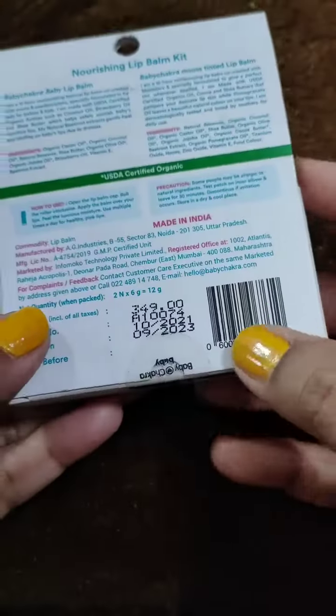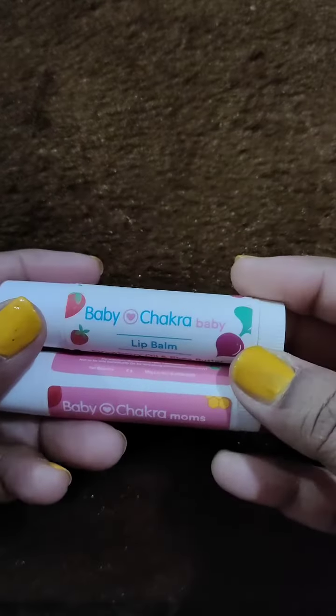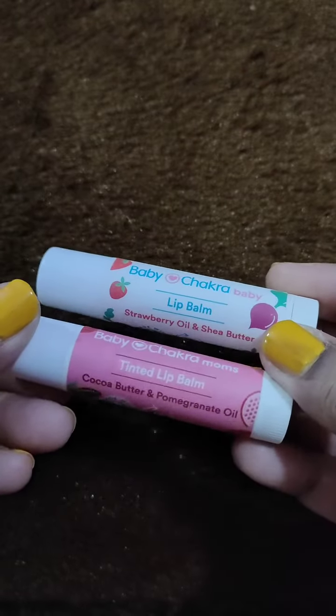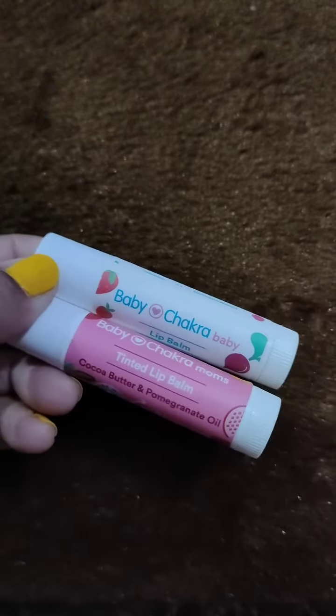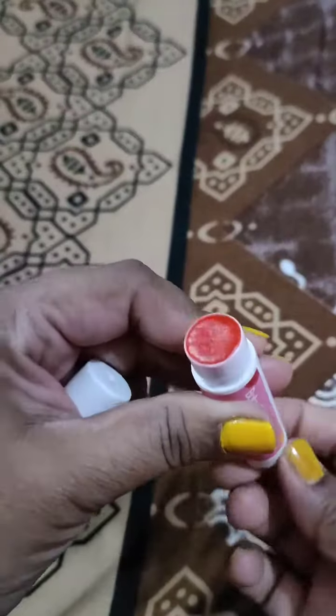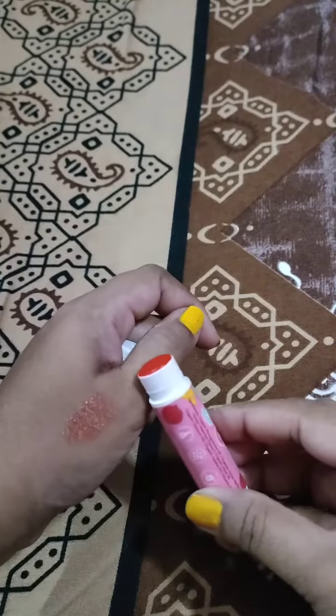On the back side of the pack you'll find the MRP, manufacturing date, and expiry date. The MRP is 349 rupees. This is how the packaging looks — very normal and regular, just like any standard lip balm packaging.